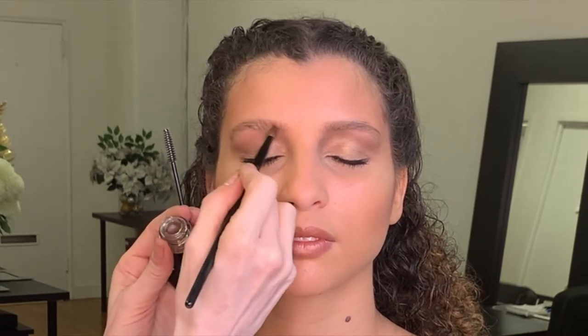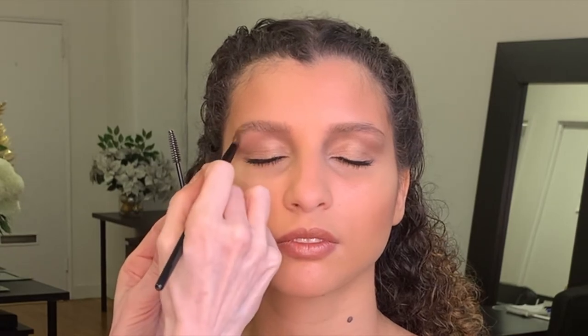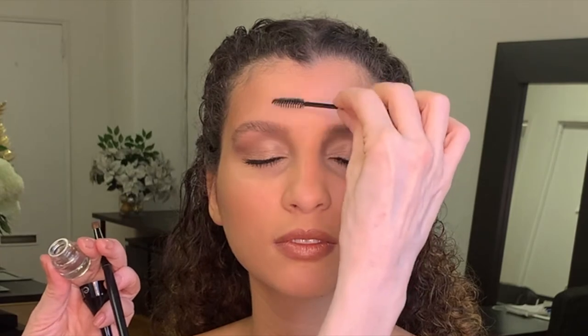The product does dry pretty quickly so you only need a little bit at a time. You can very easily build up the color if you need to. But by smudging the color into the skin you create almost like an eyebrow powder effect. It fills in the hairs very nicely and creates a nice even look.